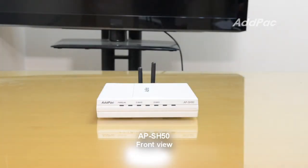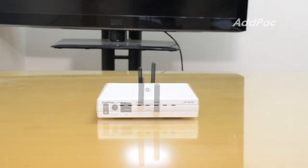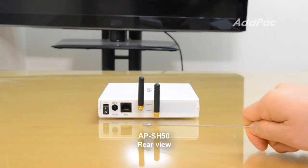There are status LEDs. The APSH50 consists of a power port, LAN port, WAV, and ZigBee antennas.